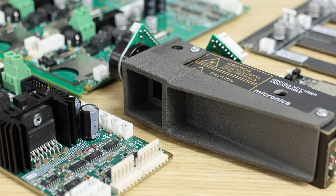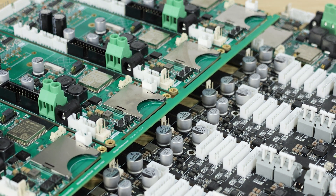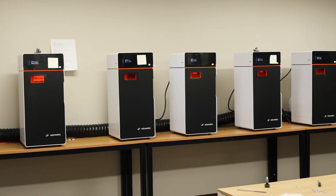We've spent the last two years perfecting every component of Micron, from our own laser system and control board, to our firmware and slicer, to make a robust and tightly integrated product. Now we need your help to get this into the hands of users everywhere. We can't wait for you to join us and be part of the manufacturing revolution, and see all the amazing things you can create with Micron.